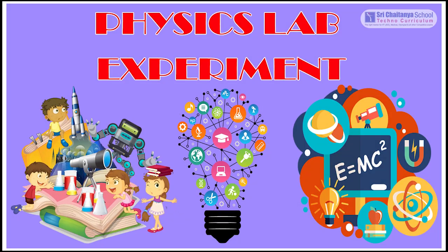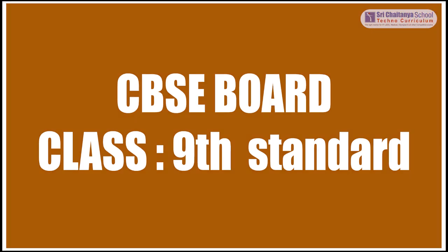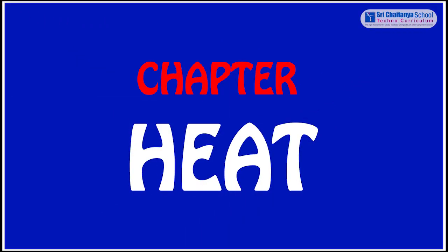Hi children, now we are going to do a physics lab experiment. This experiment belongs to 9th class and the chapter is heat.